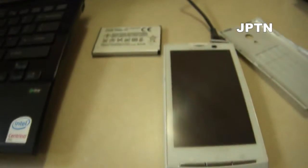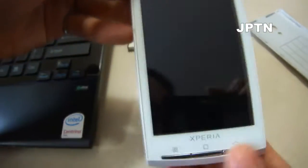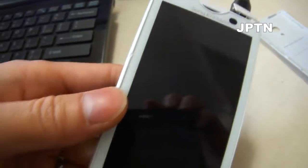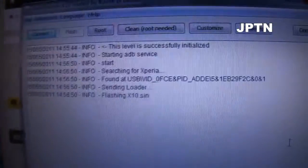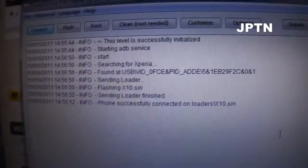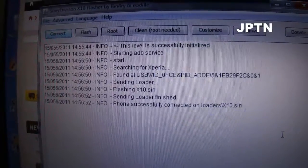The tool will tell you to connect the phone in flash mode. Pull the battery, plug in the USB end, hold the back button, then put in the battery. A green light will come on, then hit OK on the computer. Note: some people download firmwares without the loader file — that's also in the description.